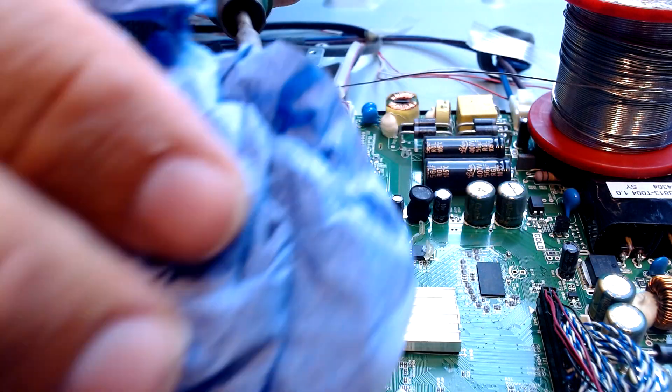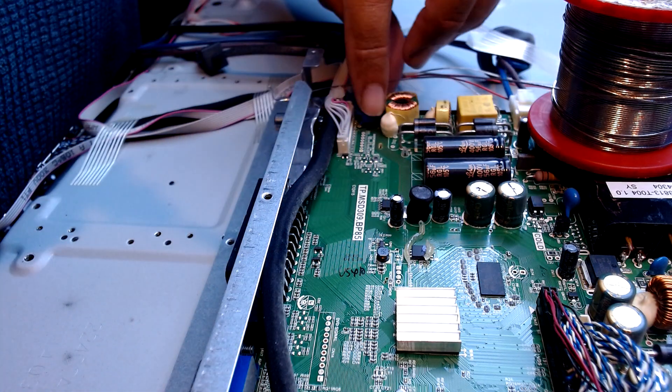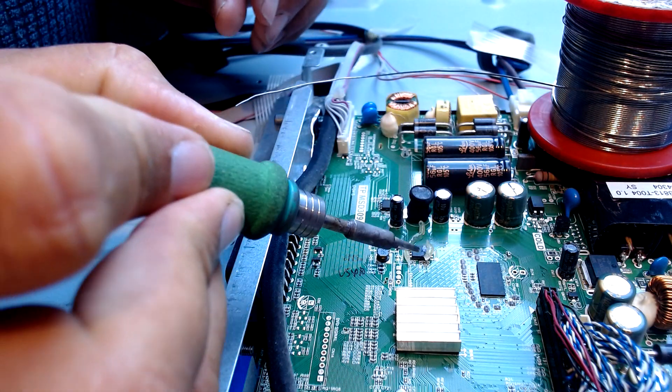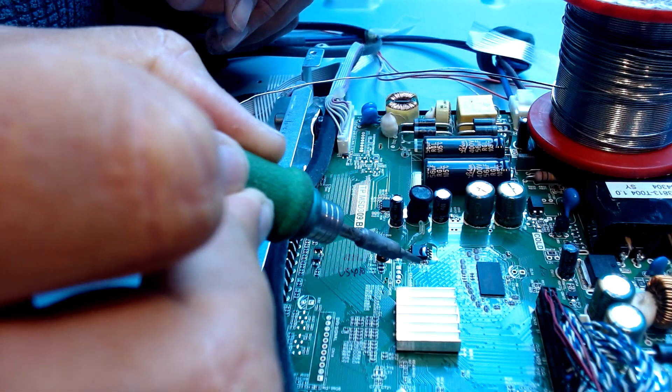It's not such a massive problem with TVs, but it is on certain models and it is on this model, so it really is just a case of either reprogramming the chip. We've got plenty of chips in stock from old units.